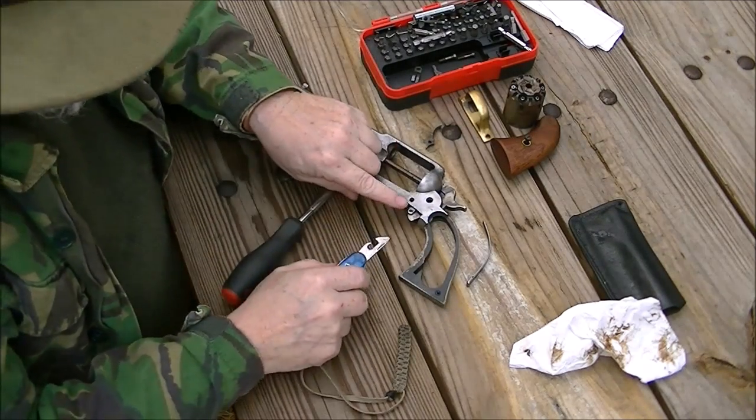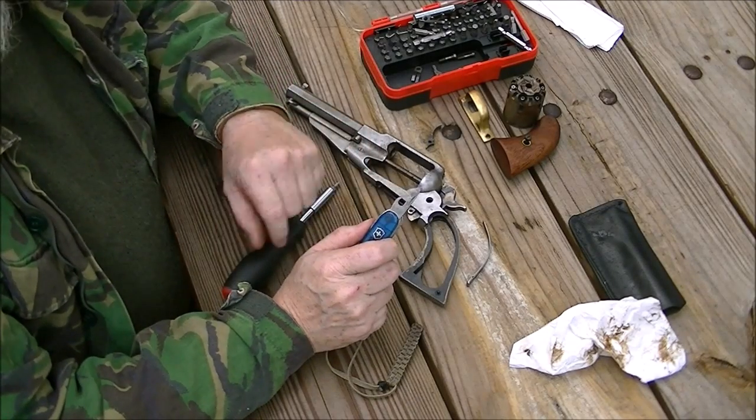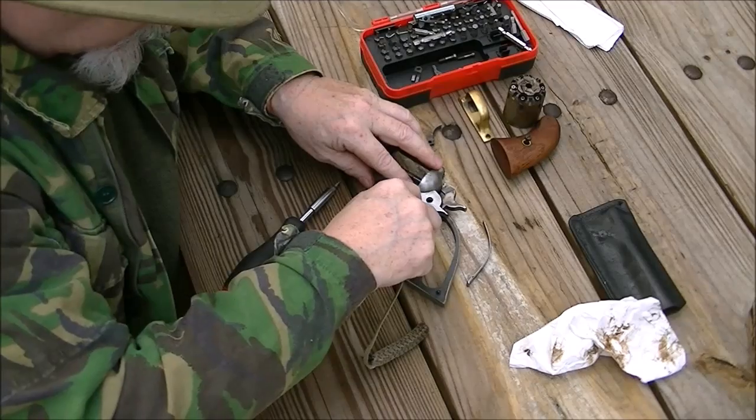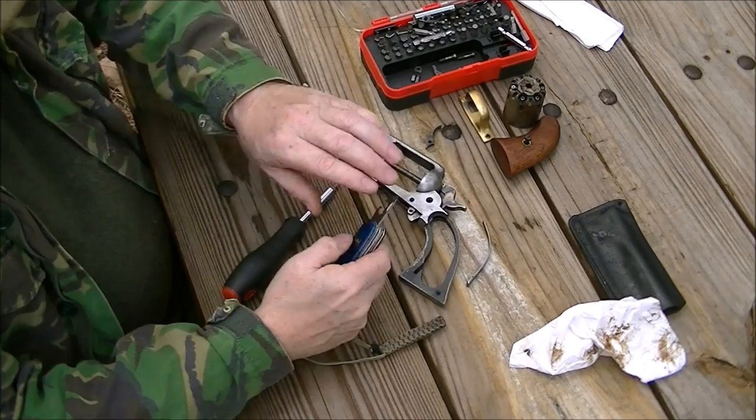For a point of reference, on the Pietta, the little screwdriver on the Swiss Army knife on the can opener fits it. So for field cleaning, I can use a Swiss Army knife to take apart my Remington.